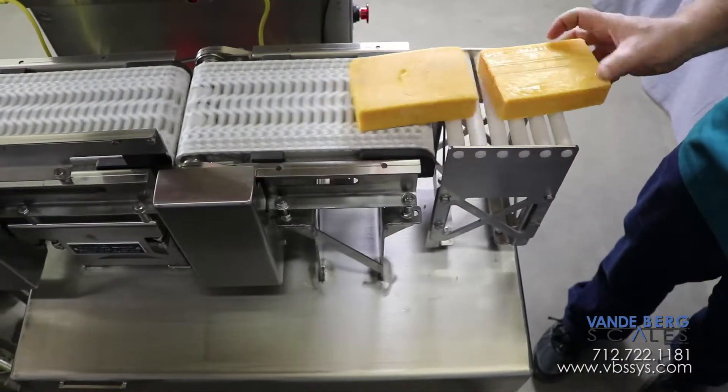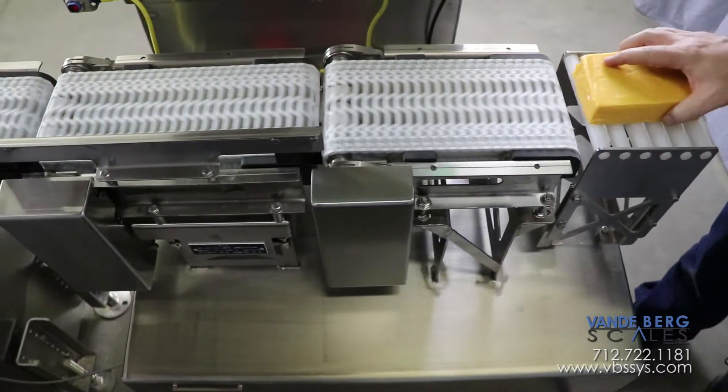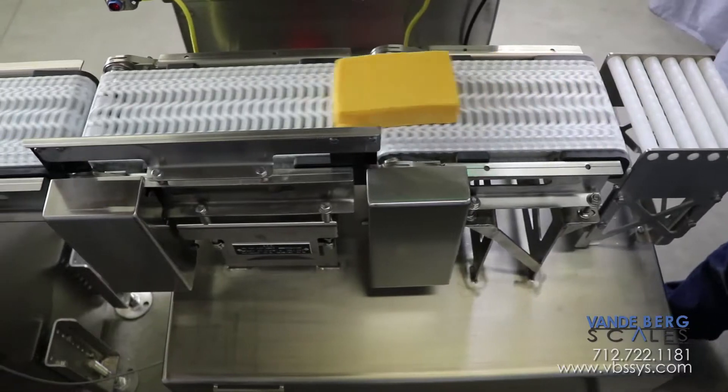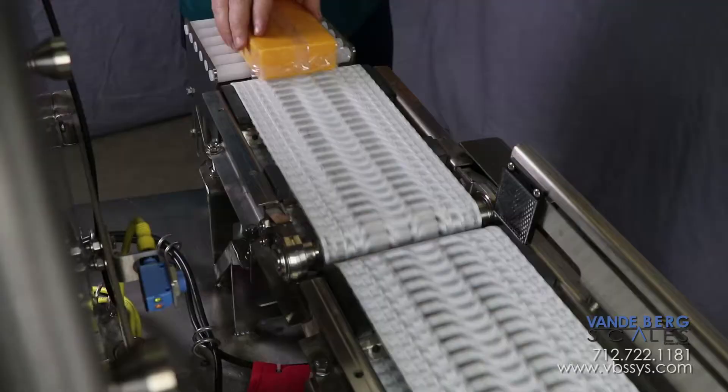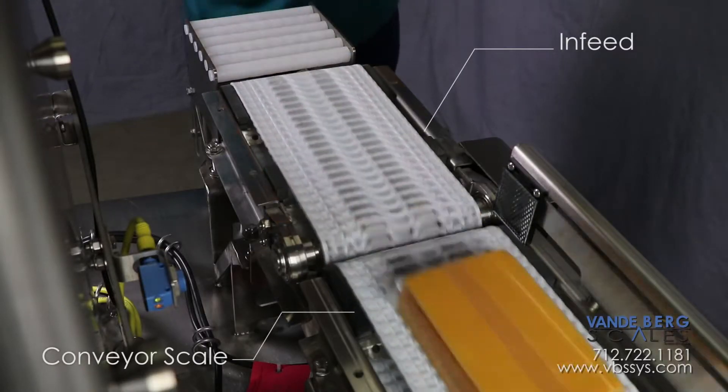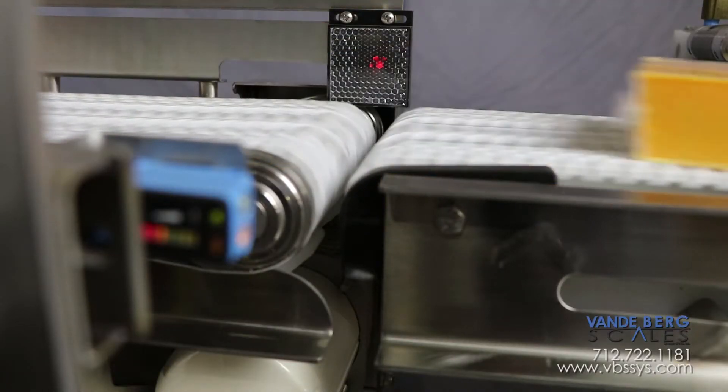Here's how our checkweigher works. Unpackaged cheese blocks are placed onto the specially designed rollers and pushed onto the infeed conveyor at a maximum rate of 120 blocks per minute. The infeed conveyor is moving at the exact same speed as the conveyor scale to ensure smooth product transfer across the gap, which consequently ensures stable weight readings.